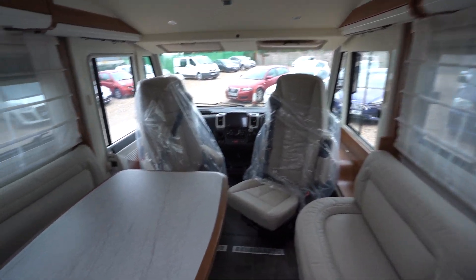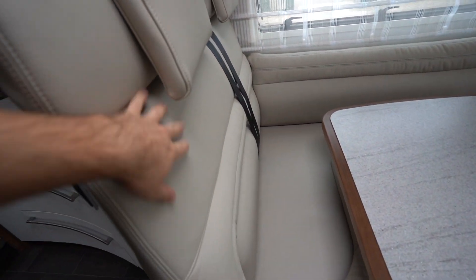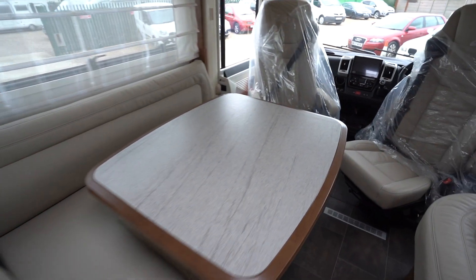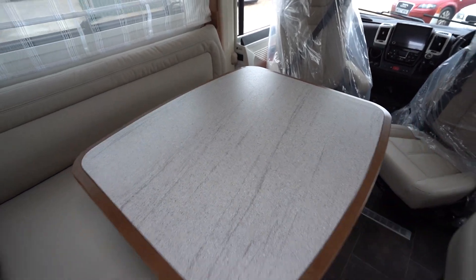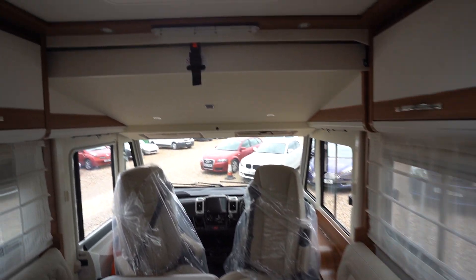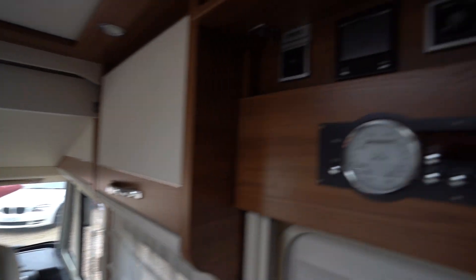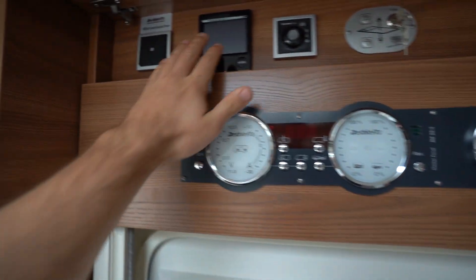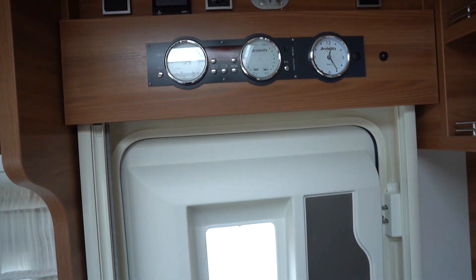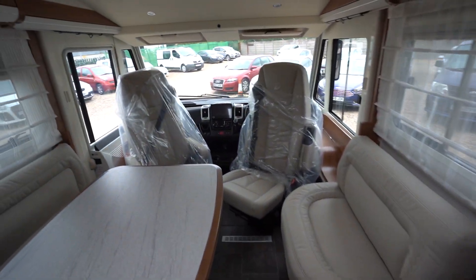Into the lounge — L-shaped lounge with some lovely cream beige leather. Table that does move, and you've got the seat opposite too. Not only is this a drop-down cab above bed, it is also electric. You've got wet heating, digital — keep you nice and warm. All your control levels and lights there too. Lovely motorhome.